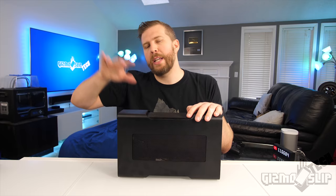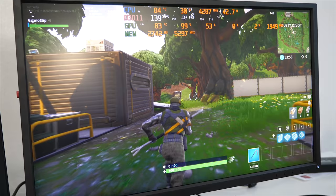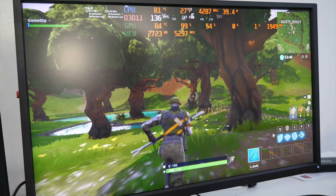Now let me explain how we tested each game. With Fortnite, we started at point A and moved towards point B. We tested Fortnite on Epic settings as well as a mixture of low and Epic settings, and we'll have both of those results coming up.